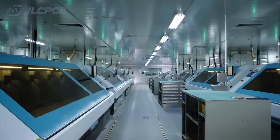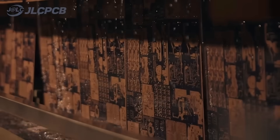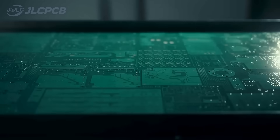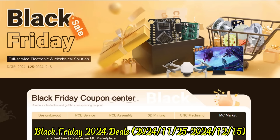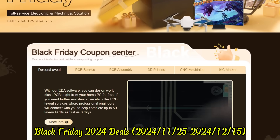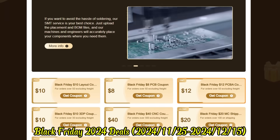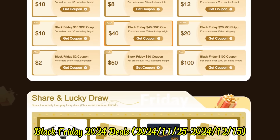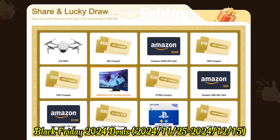This video is sponsored by JLCPCB. JLCPCB is the full-service electronic manufacturer. JLCPCB's innovative one-stop service model makes production highly efficient by tightly integrating EDA software, PCB fabrication, parts purchase, stencil cutting, and SMT assembly. Black Friday 2020 deals run from November 25th to December 15th. JLCPCB is offering massive discounts and incredible giveaways, with savings of up to $252 and a guaranteed prize with every entry, including a chance to win a Samsung 55 gaming monitor or Genio drone. Visit the link in the description for exclusive deals.